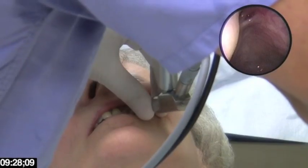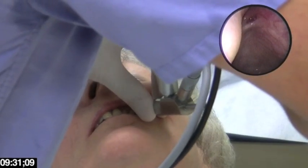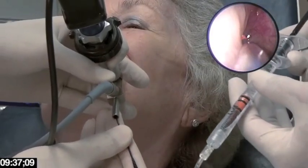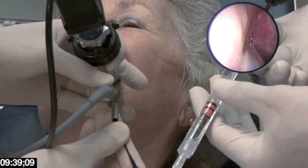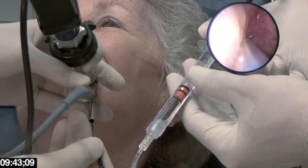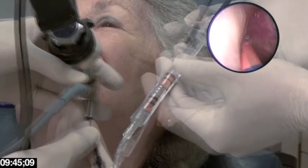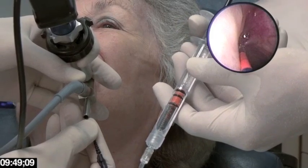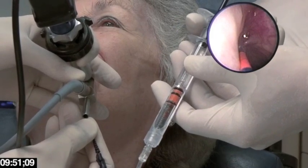With a little bit of angulation, I have a nice view of the opening to the sinus. Feeling my way into the opening and we are in. Now we're going to inflate — you'll hear sort of a rice crispy type sound in your sinus. Inflating.